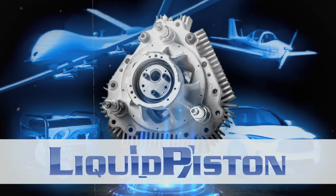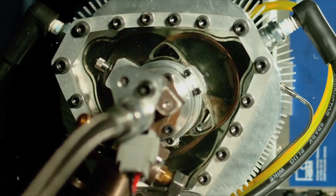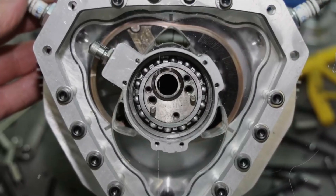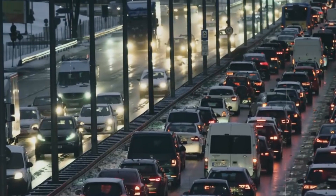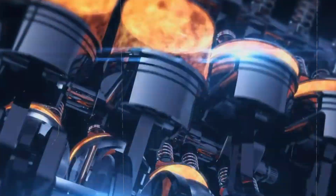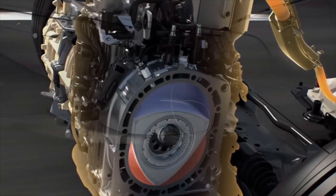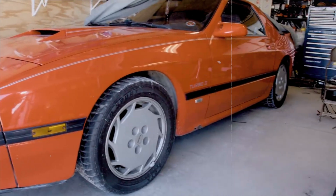In conclusion, the new rotary engine developed by Liquid Piston has great potential to revolutionize the automotive and aerospace industries. It offers superior performance, efficiency, and reliability with a compact, lightweight, and versatile design. However, its development and adoption could face challenges including technical and commercial difficulties, regulatory and environmental issues, and competitive threats. Nevertheless, this innovative engine could be a game changer in the future of transportation and energy.